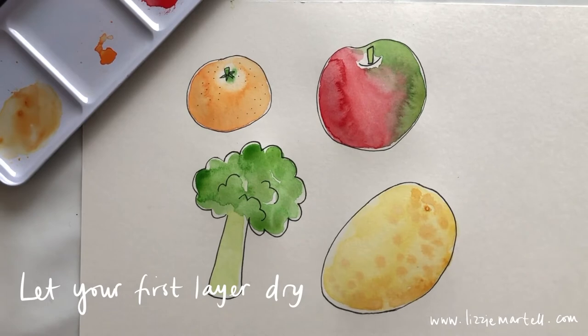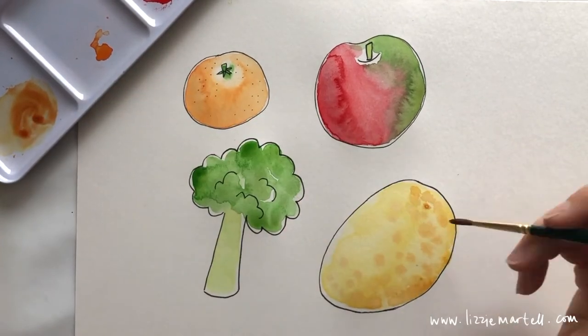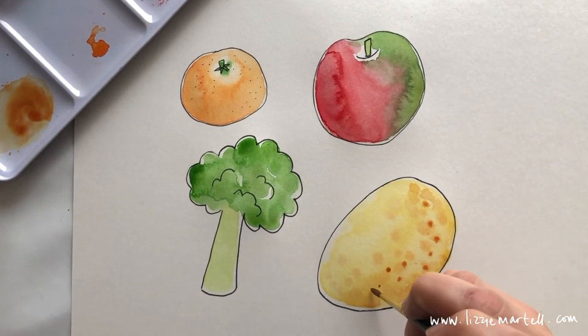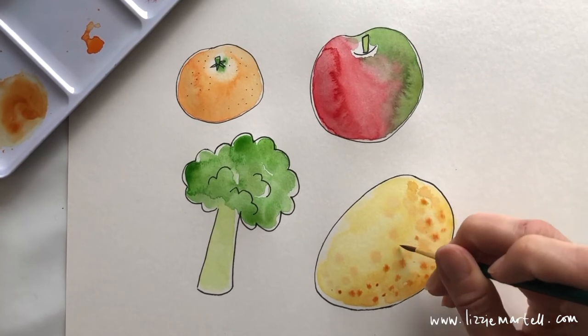When your potato is dry, get your paintbrush again with more brown and do even more speckles over the top of your first layer to give it a bit more definition. I like to do it down one side so the potato looks a little bit 3D.